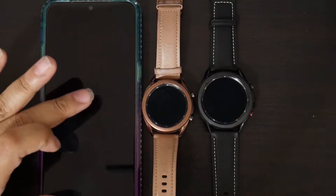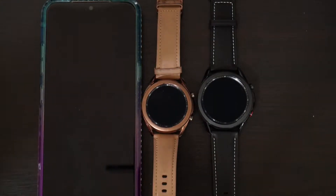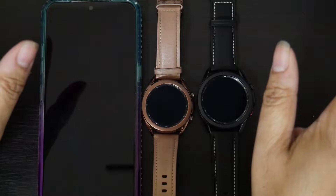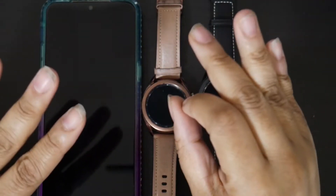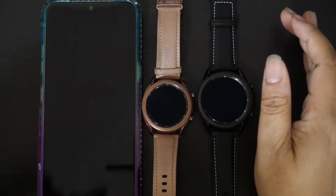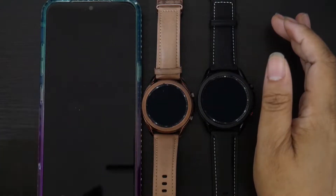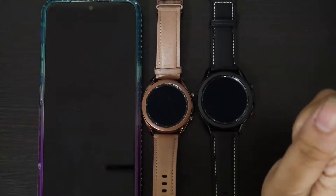We're going to be setting it up on the phone. Now, last time I did this video, I kept saying phone when I meant watch. So if I do that again, please bear with me. I'm going to try very hard to say my watch when I mean watch and my phone when I mean phone.